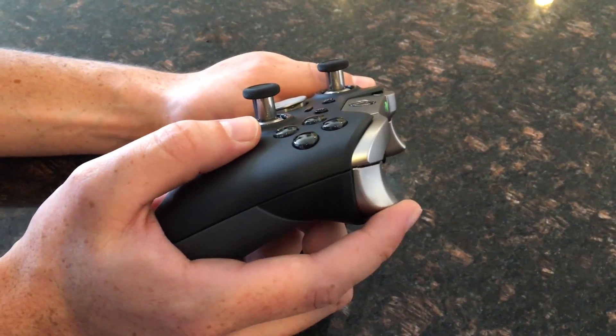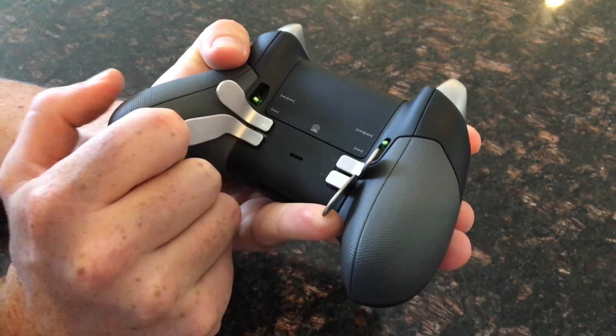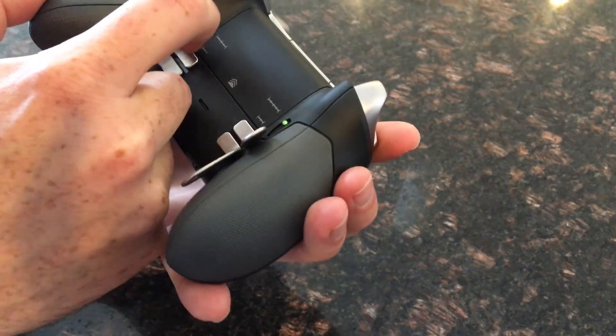It also has hair trigger locks that can cut the pull distance for the trigger in half with the flip of a switch. The short pull distance actually created a problem for me in Halo 5 that I was able to fix with the Xbox Accessories app, which I will explain a little bit later on.